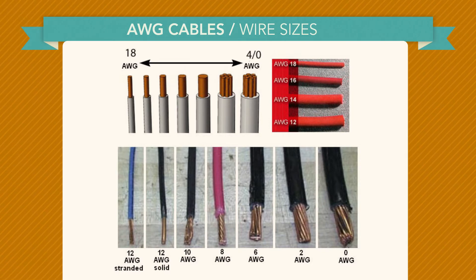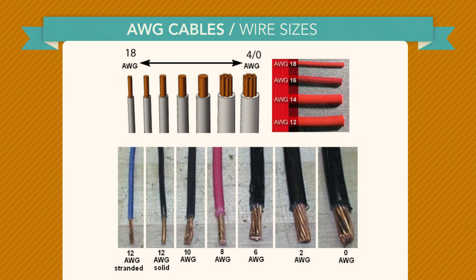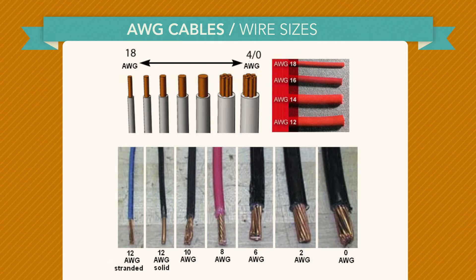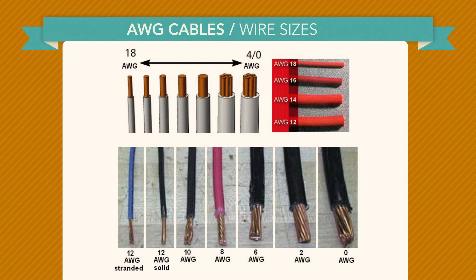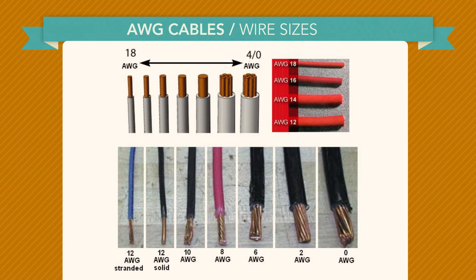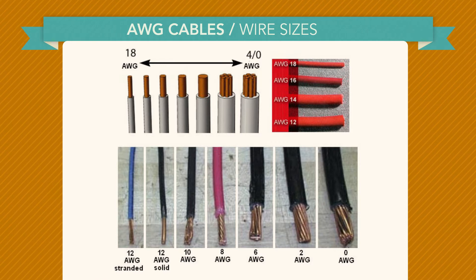AWG stands for American Wire Gauge. The smaller the number, the larger the wire — therefore a number 12 wire is larger than a number 14 wire. Stranded wire is much more flexible than solid wire of equal size. For this reason, stranded wire is used when the wire needs to move around frequently, as in an extension cord.